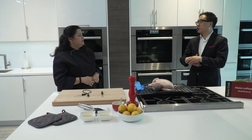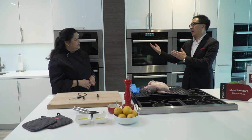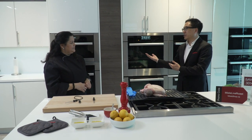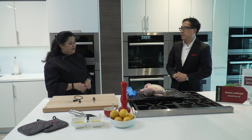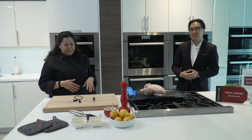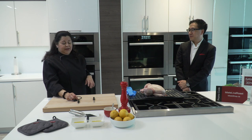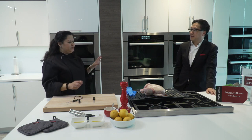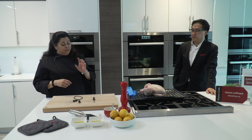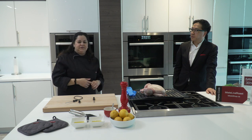The probe reads the internal temperature of the meat. I think one thing we'll show is how we've integrated that into the function of our ovens to make it even easier for our customers. A lot of times probes end up in the top drawer in the kitchen and nobody uses them to the full extent. So I'm going to show you what programs we use the probe with, so you'll know for future reference if you want to try it yourself.